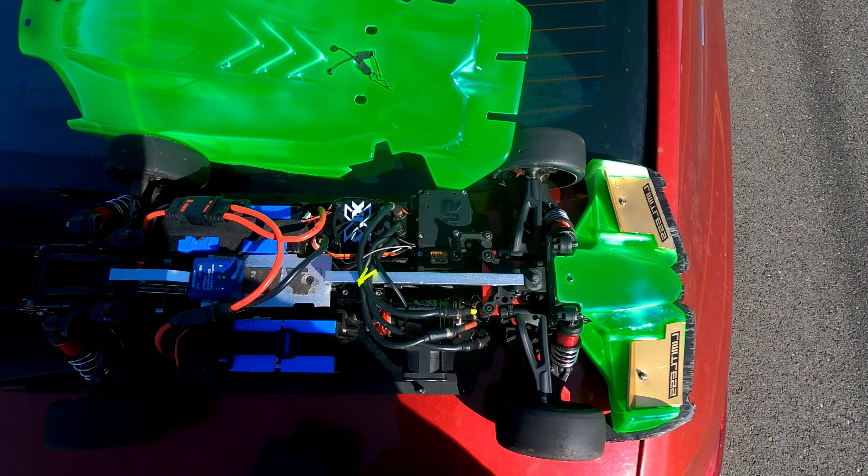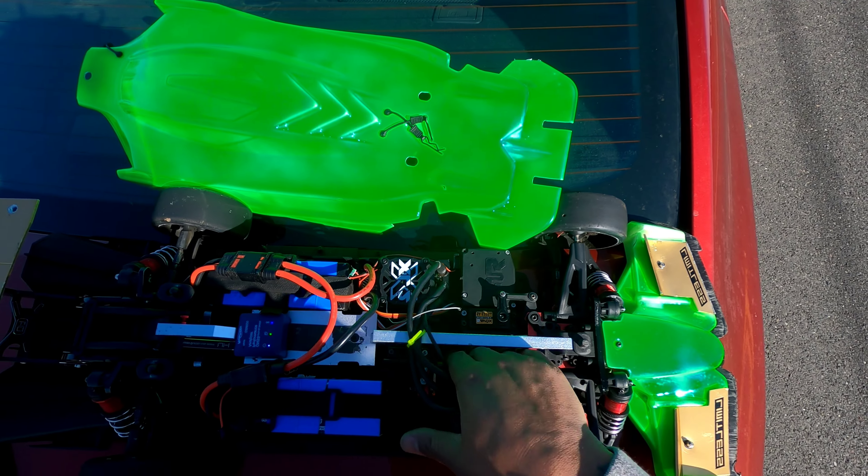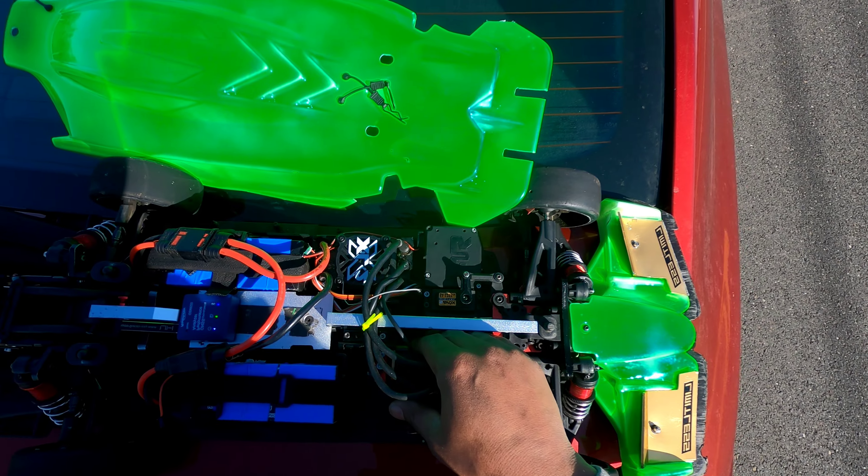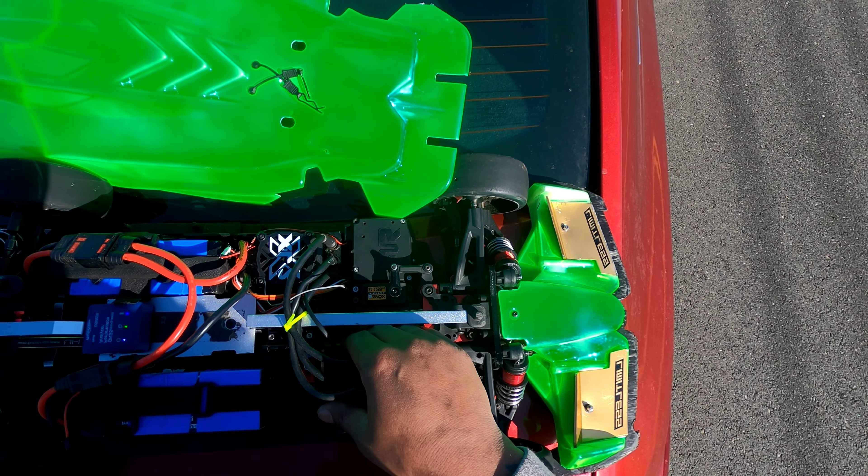Let's talk about this new motor I got. It's a Thunder Power 3700kv speed run motor, 6 to 8s. I'm just out here testing out the car.